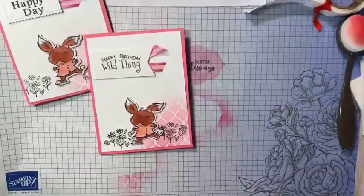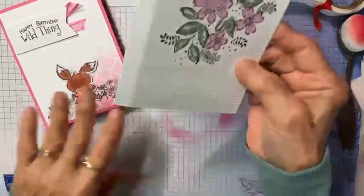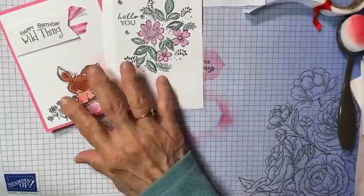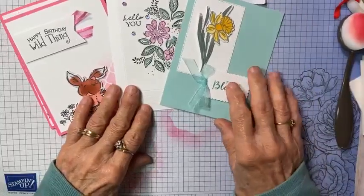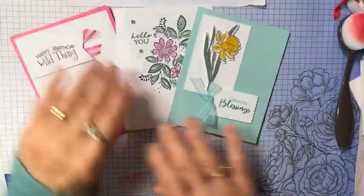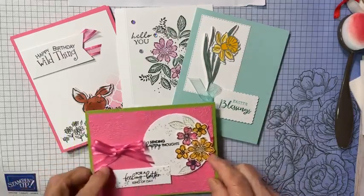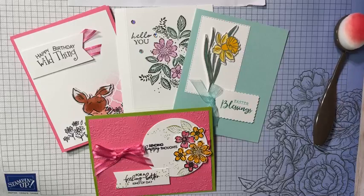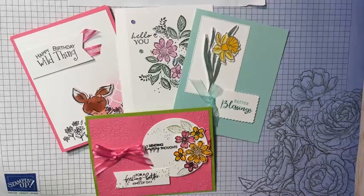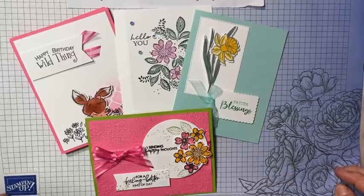So I've shown you four ways to add some interest to a card: with a mask, with score lines, with Stampin' Right markers adding a little bit of color to the sentiment or flowers, and with an embossing folder. Those are four ways to enhance a card, add a little bit of interest, and perk it up a little bit. I hope you'll try these out.